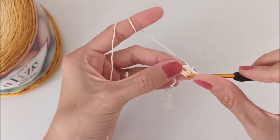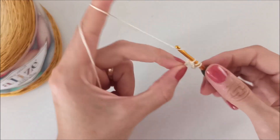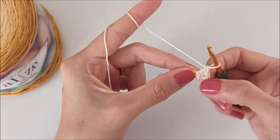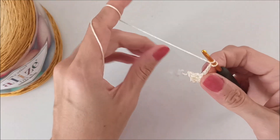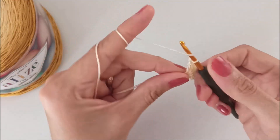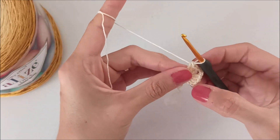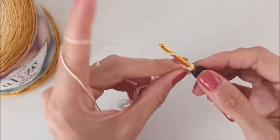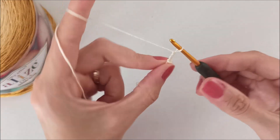Make a double crochet. So this is a double crochet plus chain 1. After that, yarn over and make 2 double crochets more — so here: a double crochet, chain 1, 3 double crochets. After, chain 3, yarn over and make 3 double crochets more. Then, as at the starting point, chain 1 and make 1 more double crochet. After, chain 4 and turn for the second row.